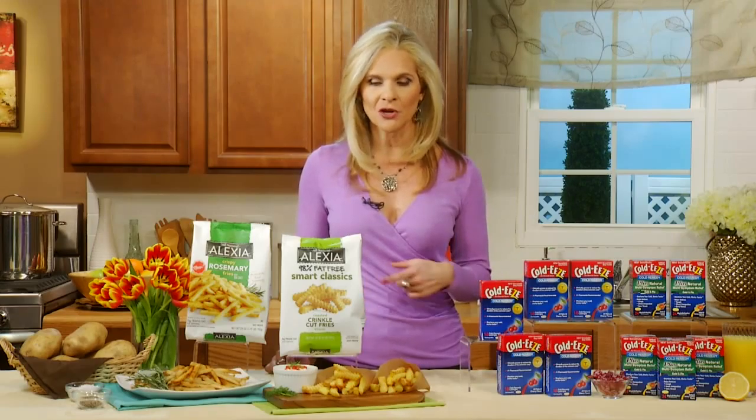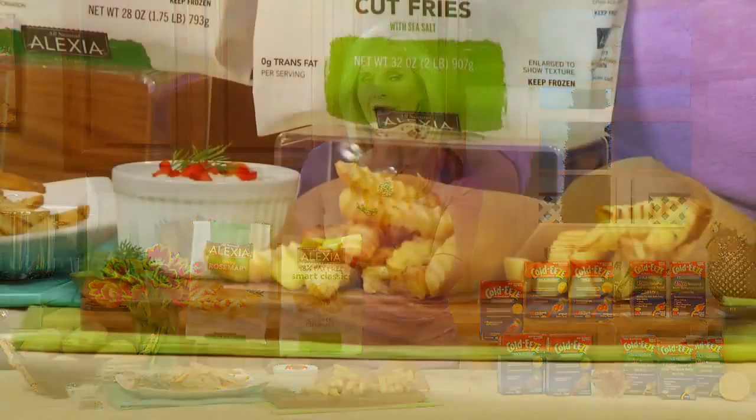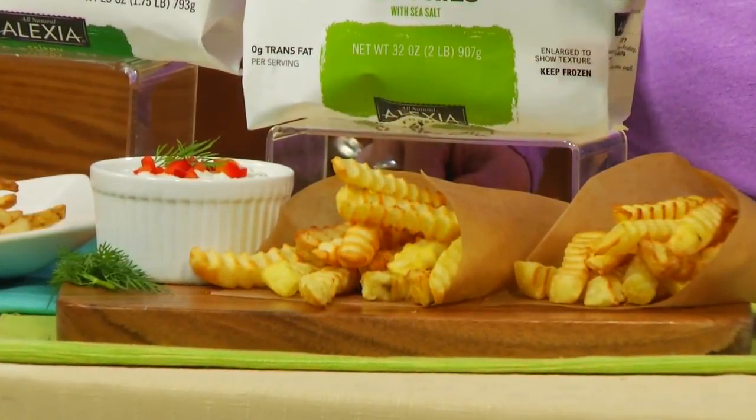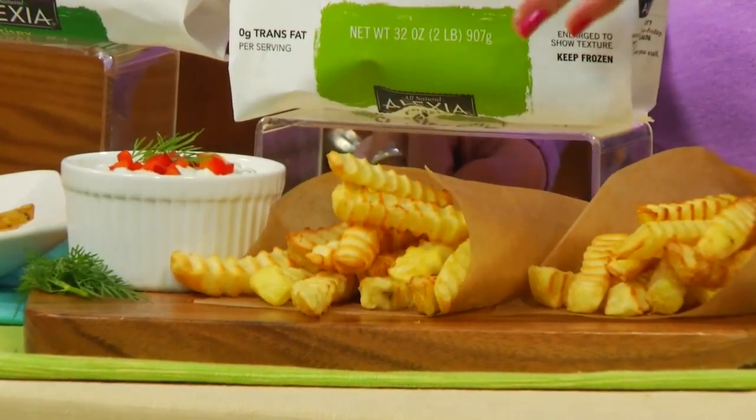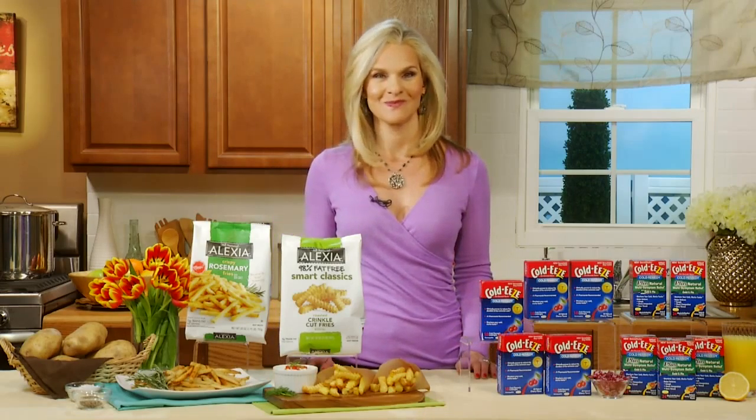And another fun tip — why don't you try to swap out the ketchup and try something like a yogurt dill dip? It's going to be packed with protein because there's yogurt and cottage cheese in it, and then you've got flavor from bell peppers and dill. Just another option. Other ideas like that can be found at alexiafoods.com. French fries — my mouth is watering! They're really good.